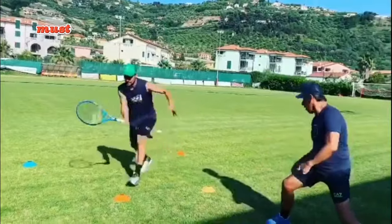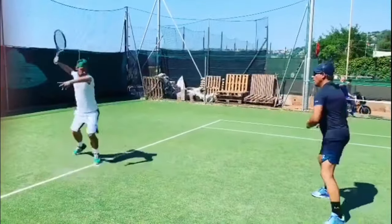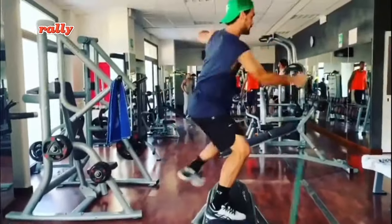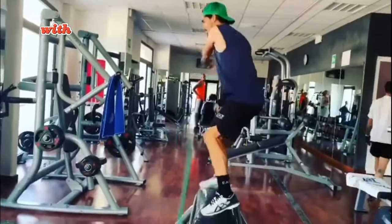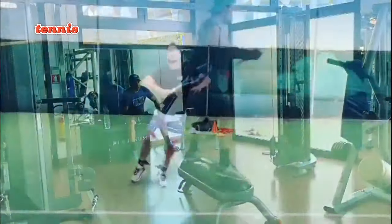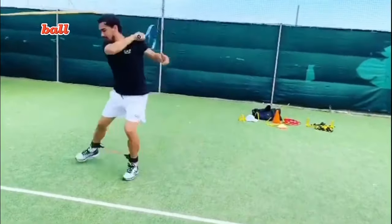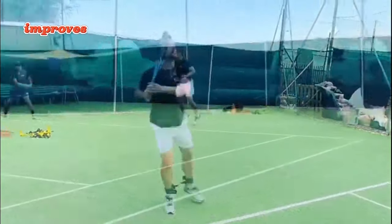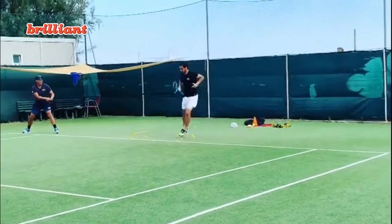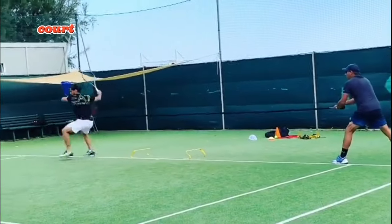You will also notice he goes for shadow tennis. Fognini engages in an intense solo rally, seamlessly moving as if facing an invisible opponent — that's his shadow tennis routine. By focusing on covering space without an actual ball, he sharpens his footwork and improves anticipation. It's a brilliant mental and physical workout that can elevate your court awareness.